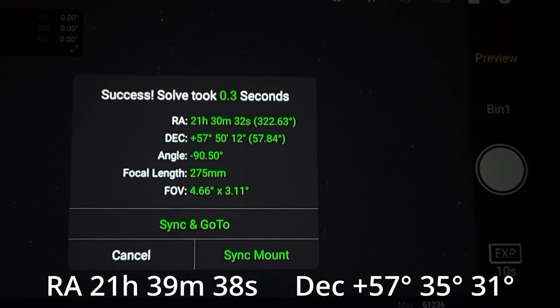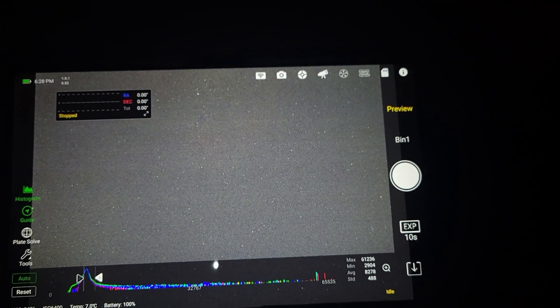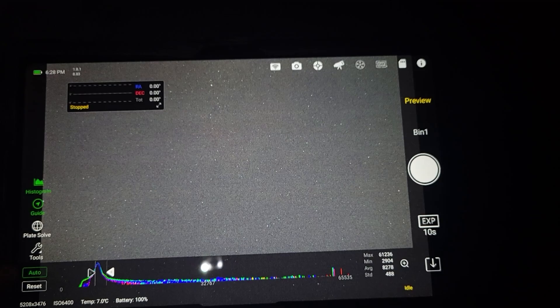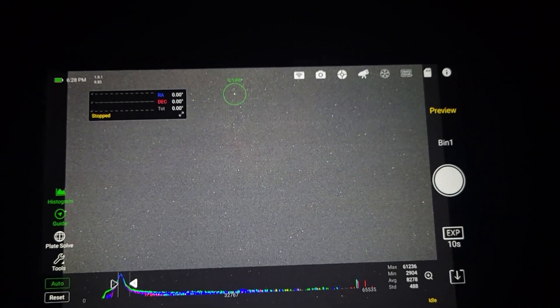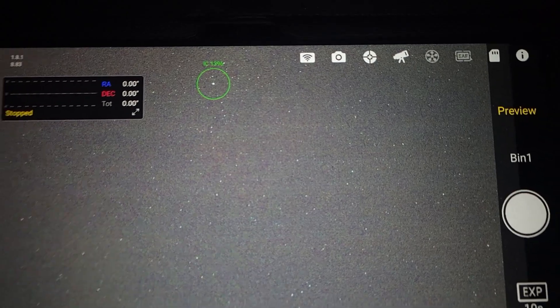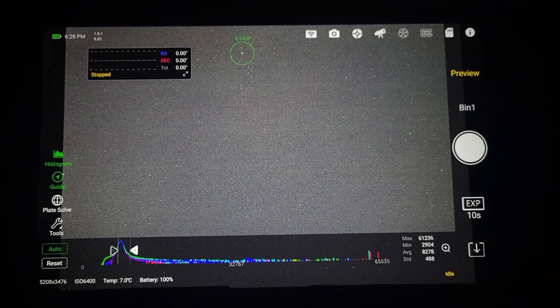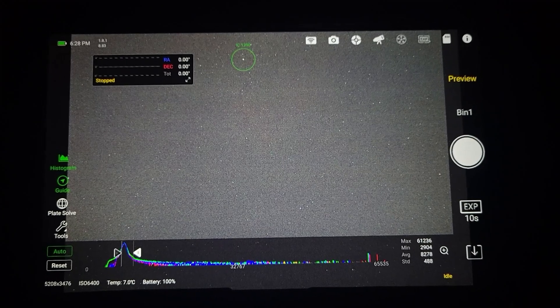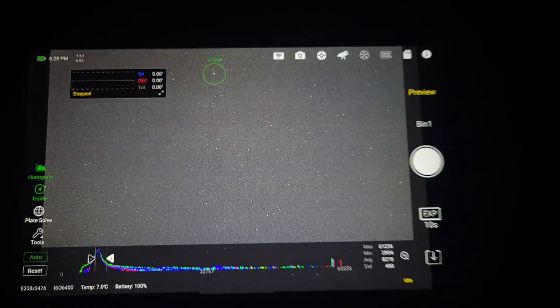Now I adjust declination. The plate solve said my declination was about 62 on the first number and I needed to get it to 57. After adjusting declination a few times, I plate solve again and it looks very close to where I'm supposed to be. I hit Cancel, go back to Tools, tap Annotate — and look at that, a little dot right there: IC 1396. That's exactly what I'm looking for. I can't even see it in my test shot but this thing found it for me. Now I'm going to take longer exposures and get it properly framed up.